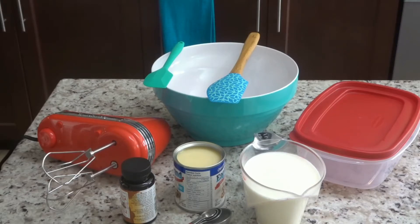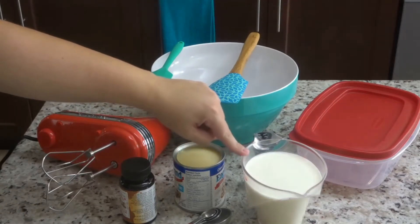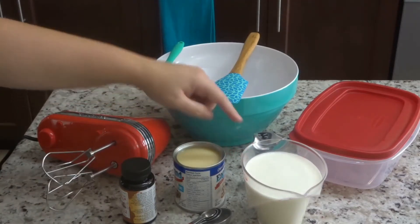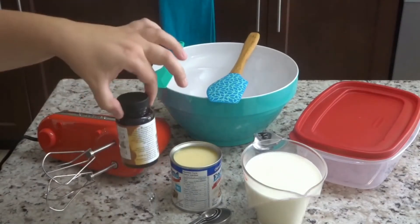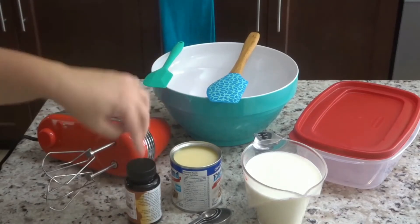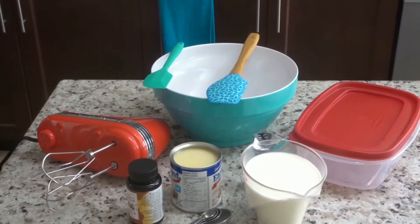The ingredients you'll be needing are very few but very important. We have two cups of heavy whipping cream, about 35% fat, one can of sweetened condensed milk, and some vanilla bean paste. You can substitute that with actual vanilla beans or vanilla extract, but the vanilla paste gives a more intense flavor and you also see the vanilla bean specks throughout the ice cream, which is wonderful.